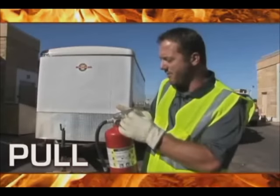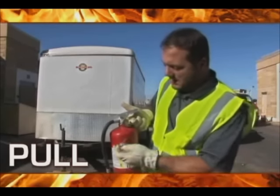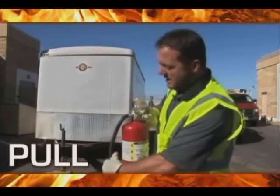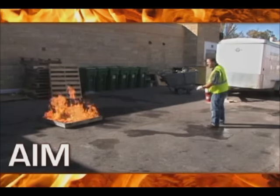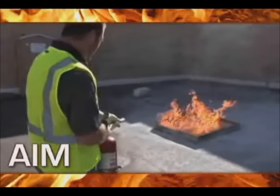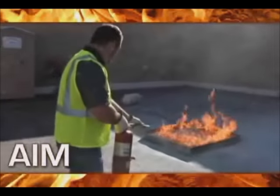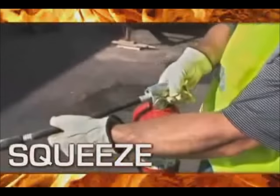It should have some sort of a tether on it or maybe a plastic band. Discard both of those things, and then we're going to grab the nozzle. A is for aim — grab the nozzle and aim at the base of the fire, staying a nice safe distance away. And S is for squeeze. When we squeeze this handle, we'll discharge the unit.